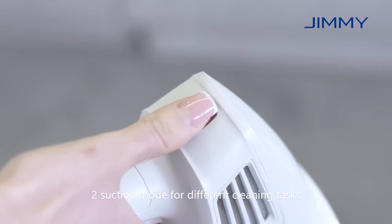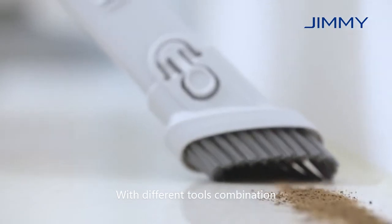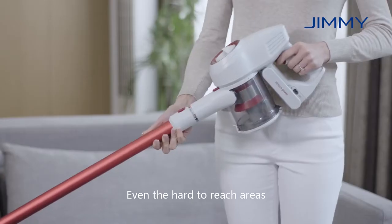Two suction modes for different cleaning tasks. With different tools combination, easy to complete whole house cleaning, even the hard to reach areas.